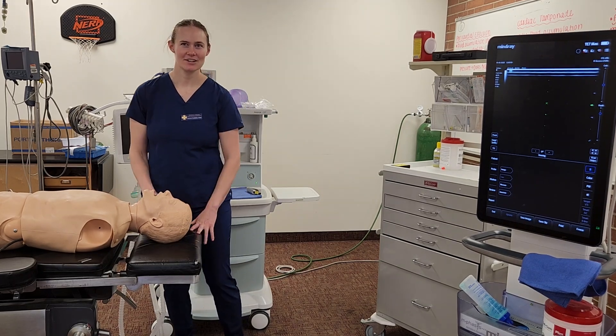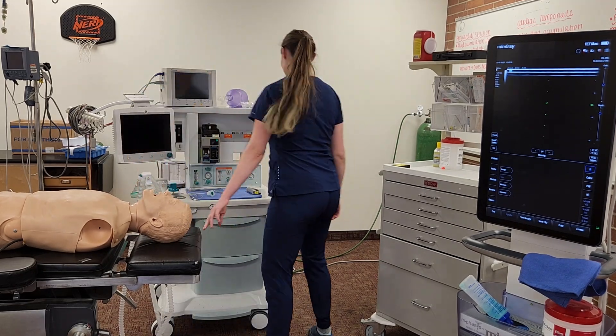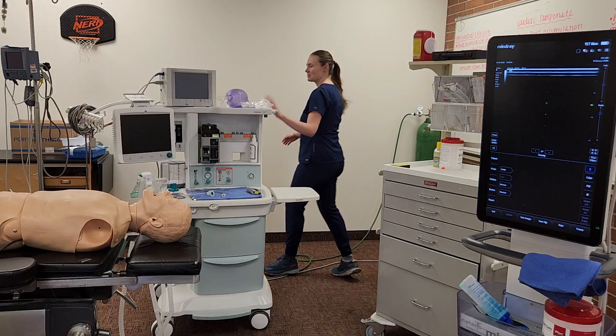Hi, my name is Evelyn. This is my nursing video. The first thing I'm going to do, because I have no IP case, is go and check my machine out.